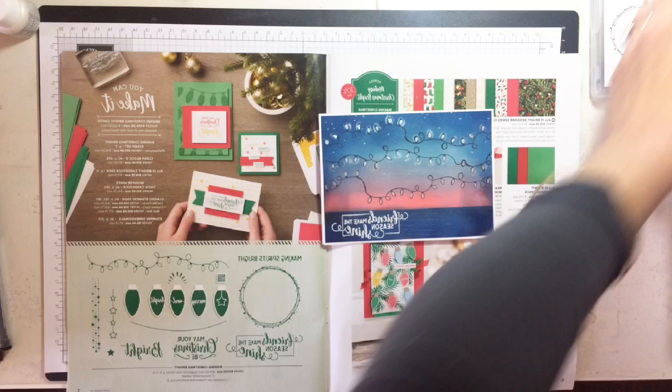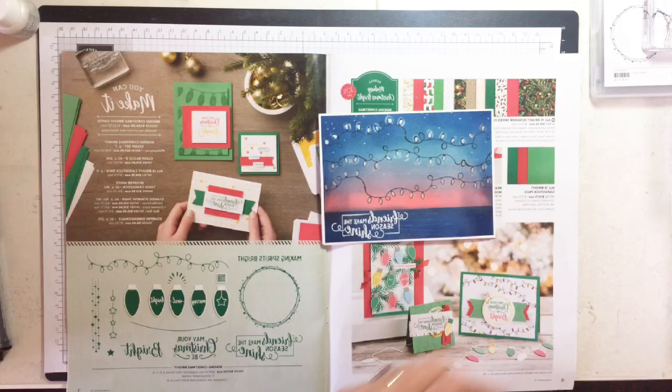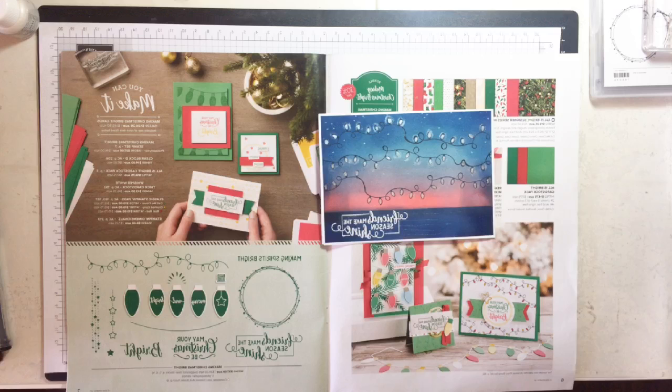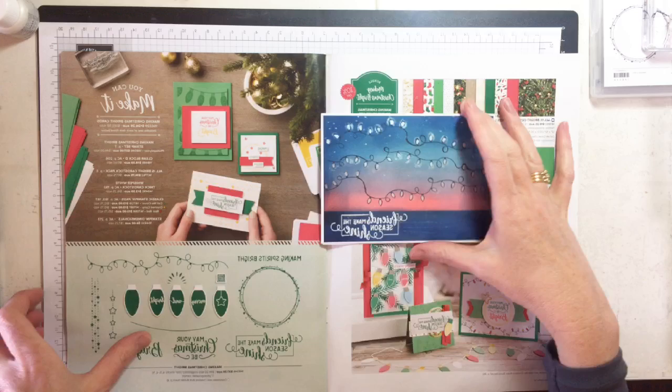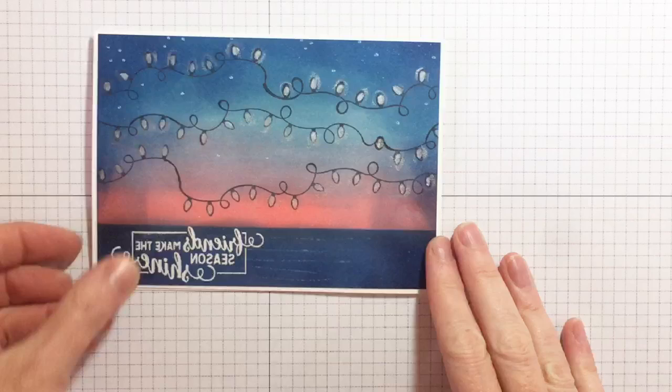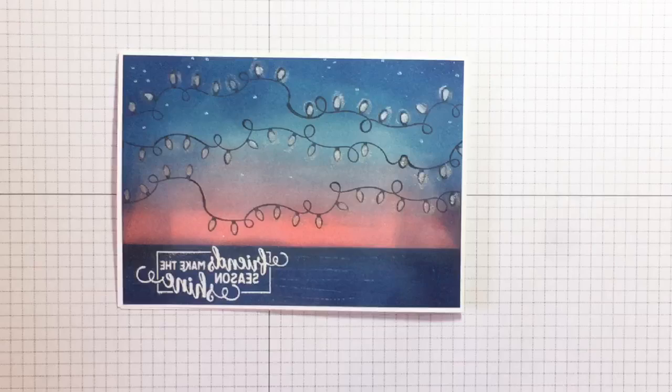Let me show you where you find this in the catalog. All right, you like the card? Let me zoom you in on the card so you have a really good sticky beak before we get cracking. Here is our card that we're going to make — I'm going to zoom you right in. Good morning Shannon, how are you?